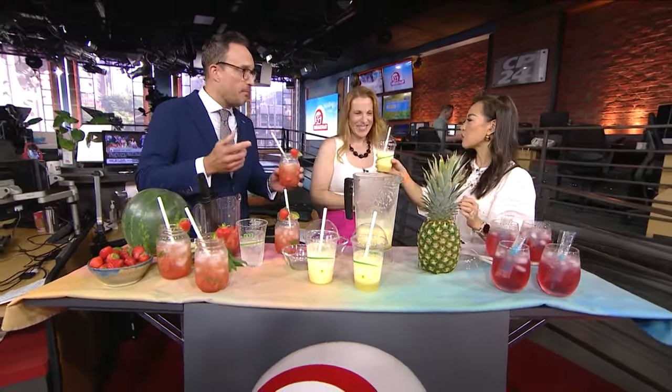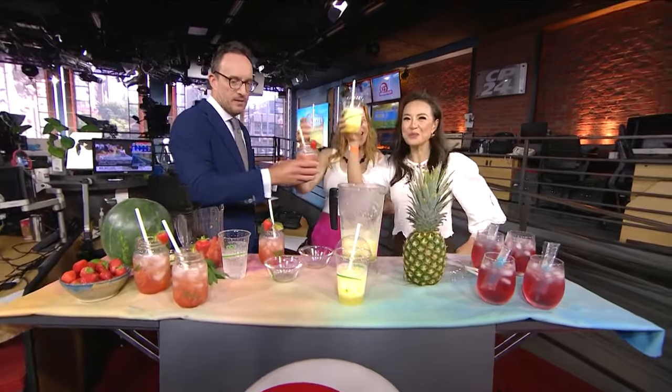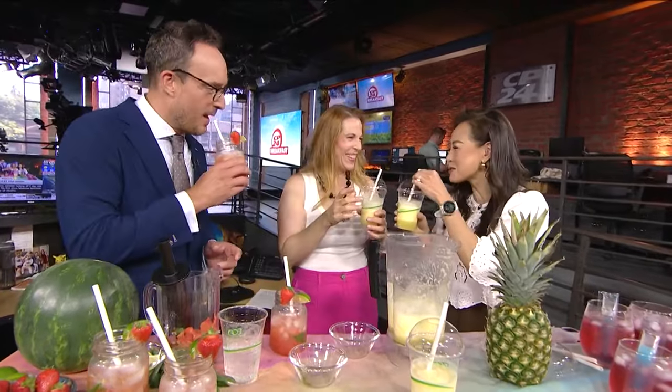Great mocktails on a Monday — mocktail Monday! We can actually drink on the show. Thank you so much, Shauna — cheers!